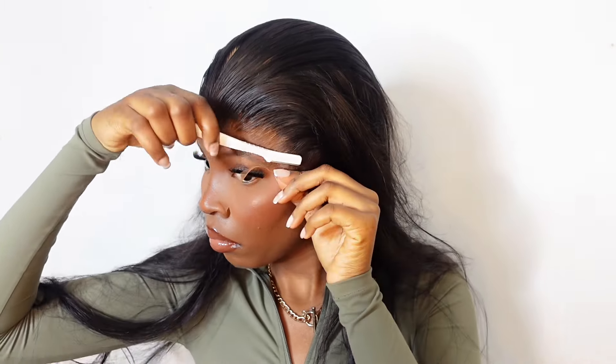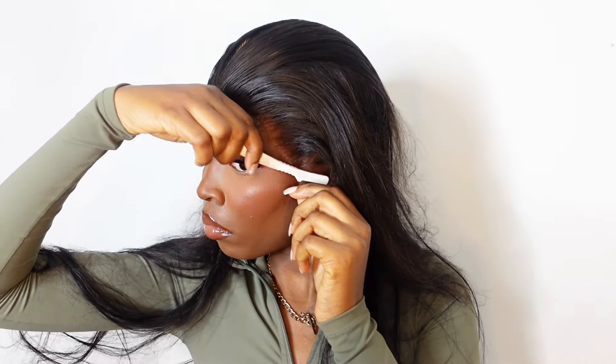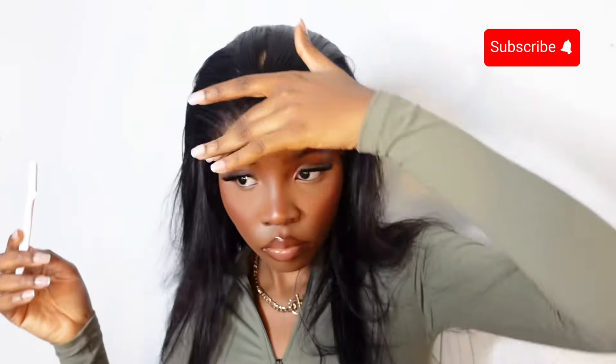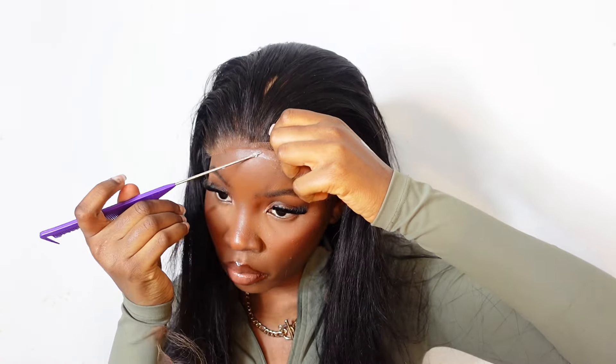I usually use a brow razor because it's a lot easier and it ensures that the lace actually comes out looking natural, compared to using scissors which is just a lot of work for me personally. So the brow razor always does the job for me. I take my time with this because it actually takes a while to get it right — go over it as much as you can to ensure that the lace actually looks natural enough.